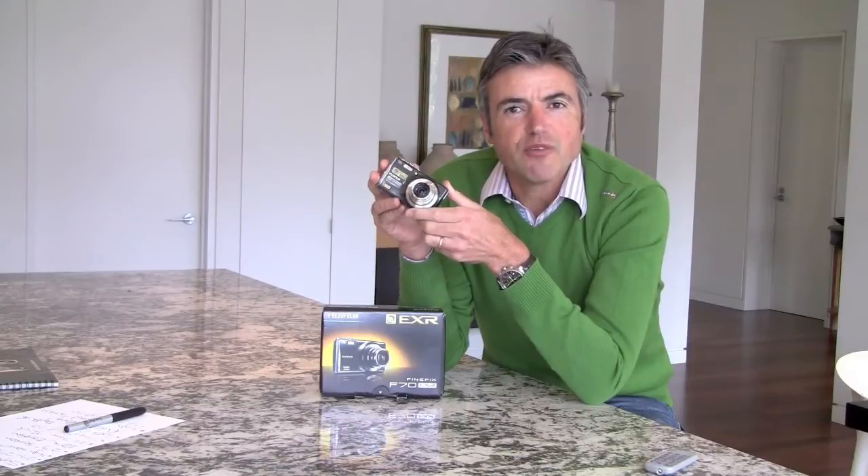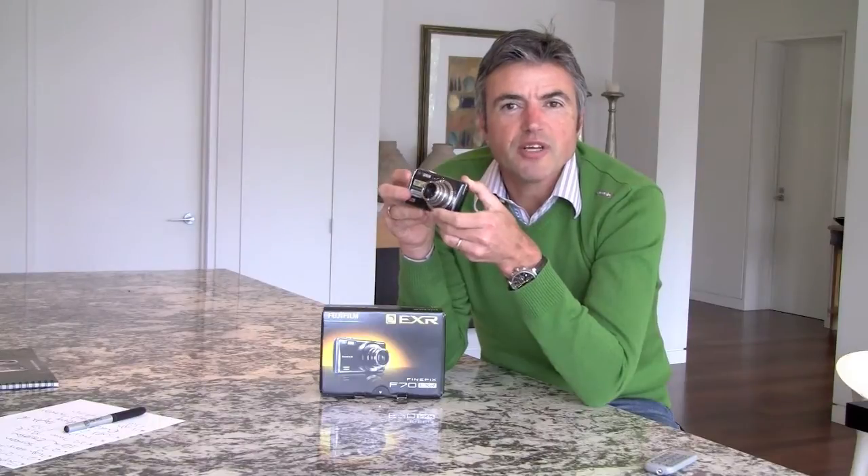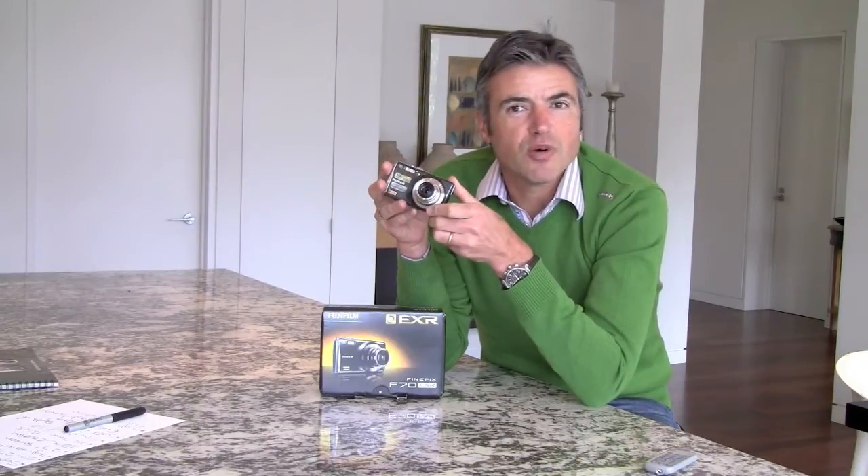Fuji should have built this camera about four years ago. They've left this market to Panasonic and Canon, but this new model has a number of key features that we think will make it a winner for the next year or so while it's a current camera.